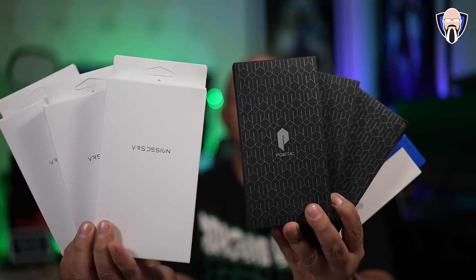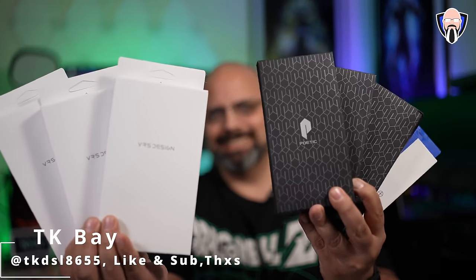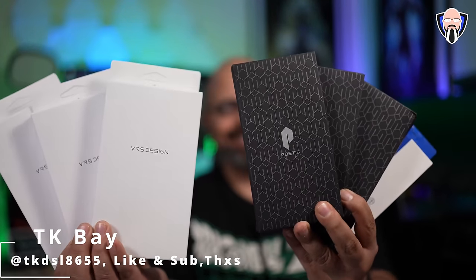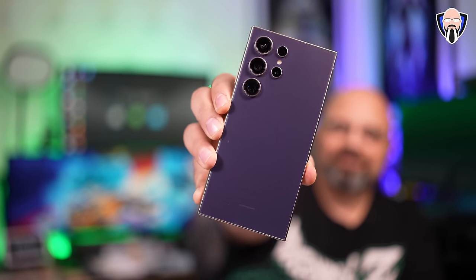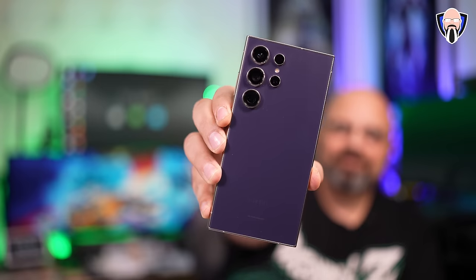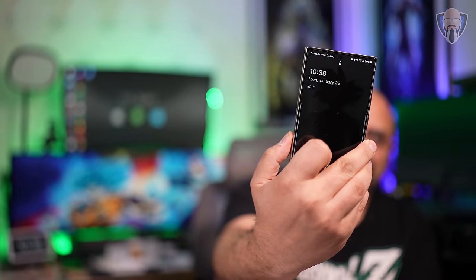Today we're going to check out a massive case collection made specifically for the S24 series from Samsung that was just unveiled. We're talking about cases from Poetic Cases, cases from VRS Design, as well as a case made specifically by Whitestone Dome Glass. This is TK and this is my review of these cases for the S24 series. Let's check them out.